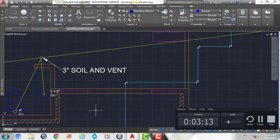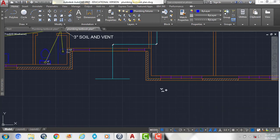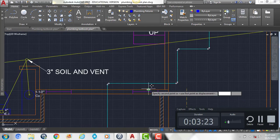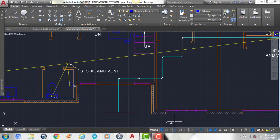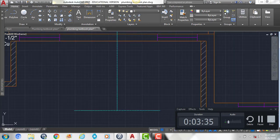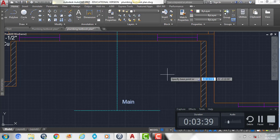It should look like this when you're done. We're also going to take this symbol, which is your gate valve, and put it along this line right here. Then we want to go back to our zero layer and add in some text to show that that's our water main.